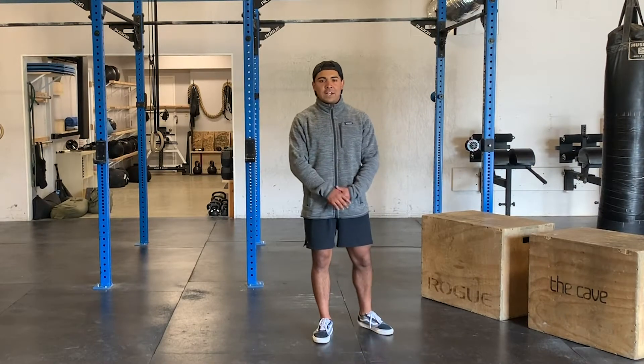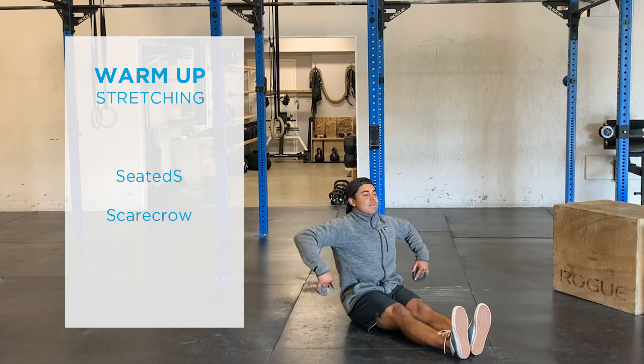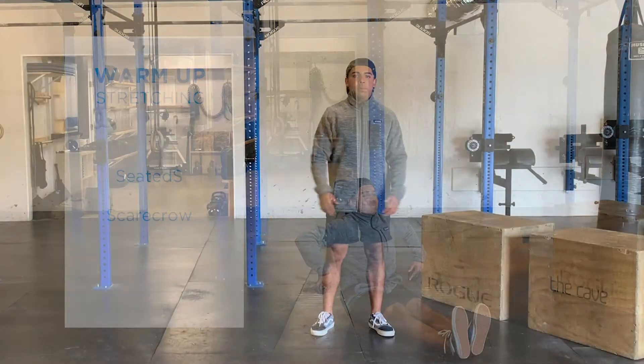From there, we're going to kick our feet out from under us and get some seated scarecrow — just something to open up the shoulders here, a little bit of mobility.